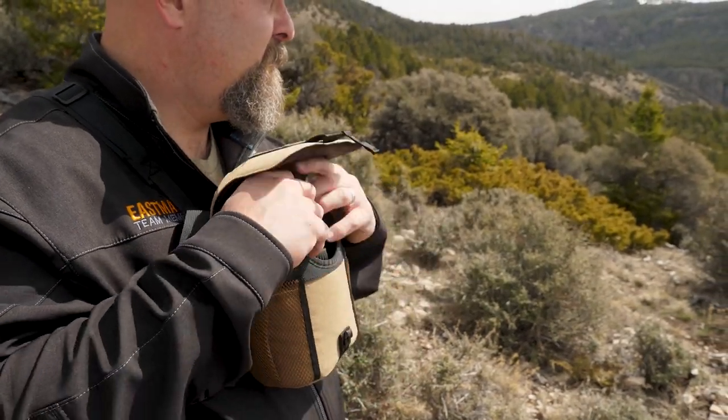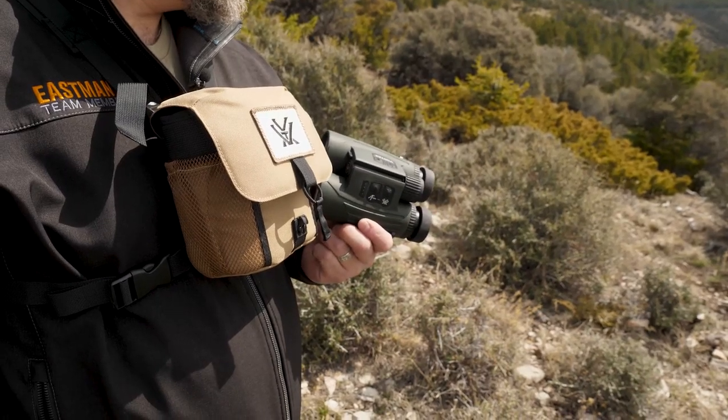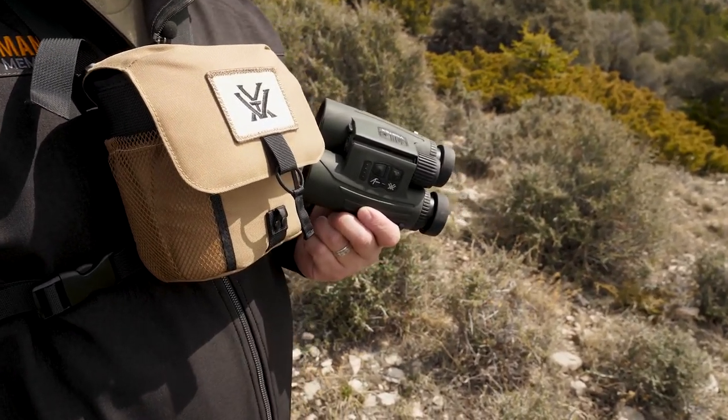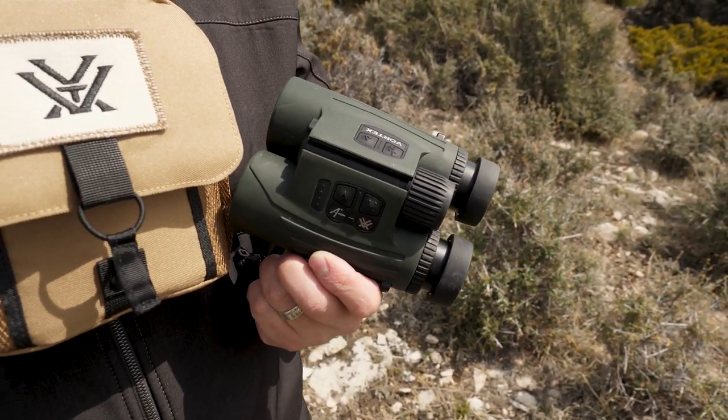Hey gang, Todd Helms with Eastman's out here today to review the Vortex Fury HD 5000 AB binos and show you why you should be looking at them if you're in the market for range finding binoculars.